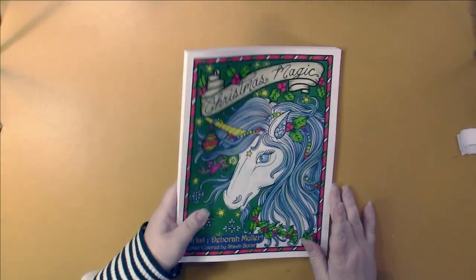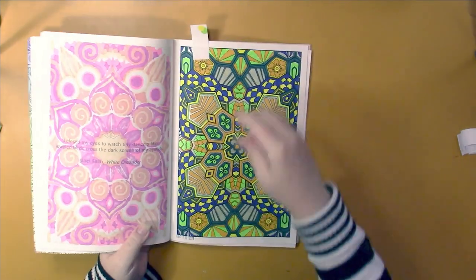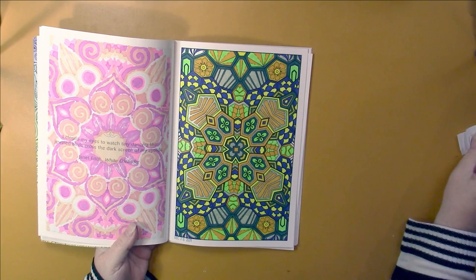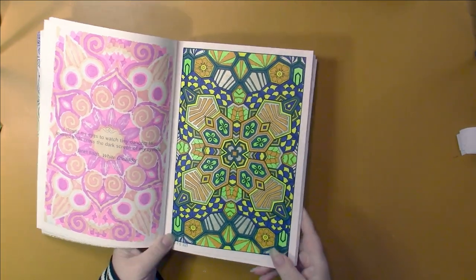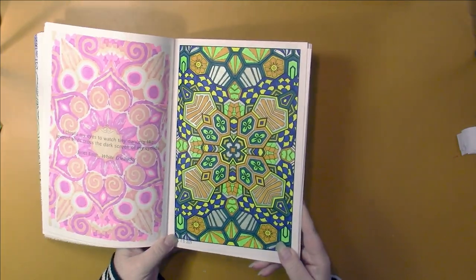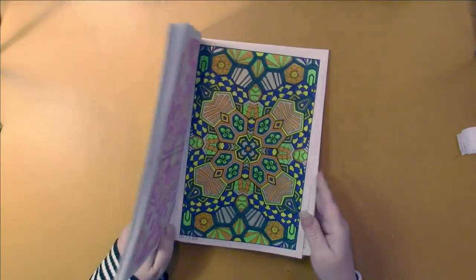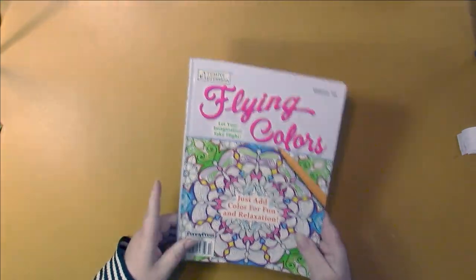And then this is an older Flying Colors magazine I'm working in — this is Volume 13. And I did one page in here, this one. It's got two gel pens in it, that one.